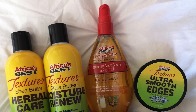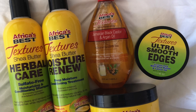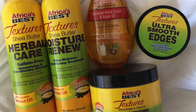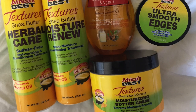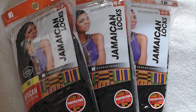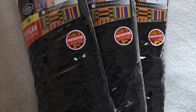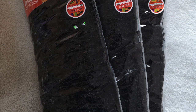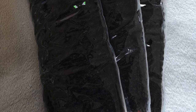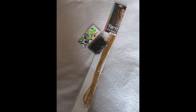For this wash day I used the Africa's Best Textures range — the shampoo and conditioner to cleanse and condition, then moisturized and sealed with the rest of the products. For the hair I used the Sensational African Collection Jamaican Locks in 1B. You'll see three packs but I ended up using four packs in total — the fourth wasn't completely used but that gives you a gauge of between three to four packs. I also needed rubber bands and some yarn to decorate and style at the end.